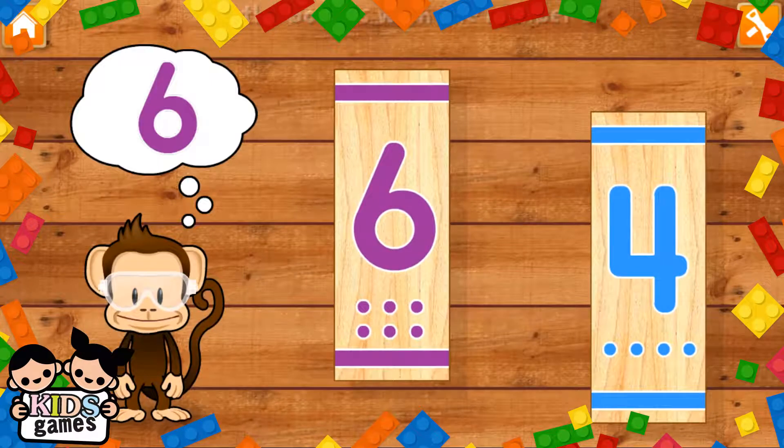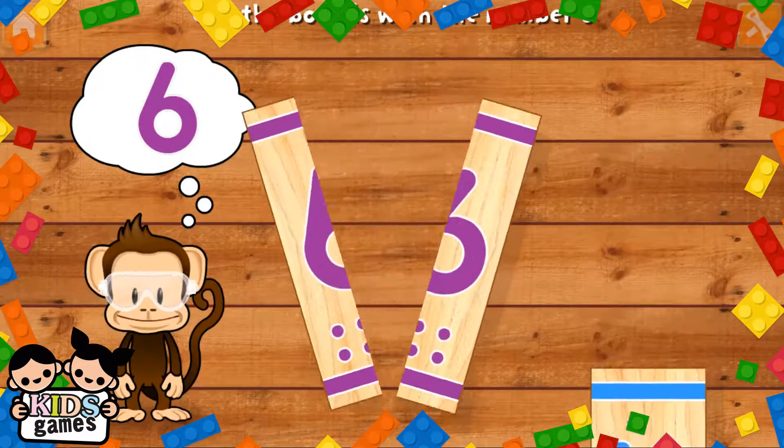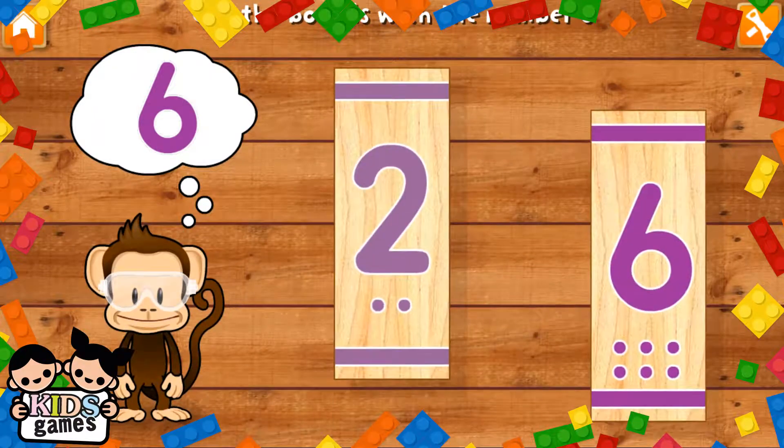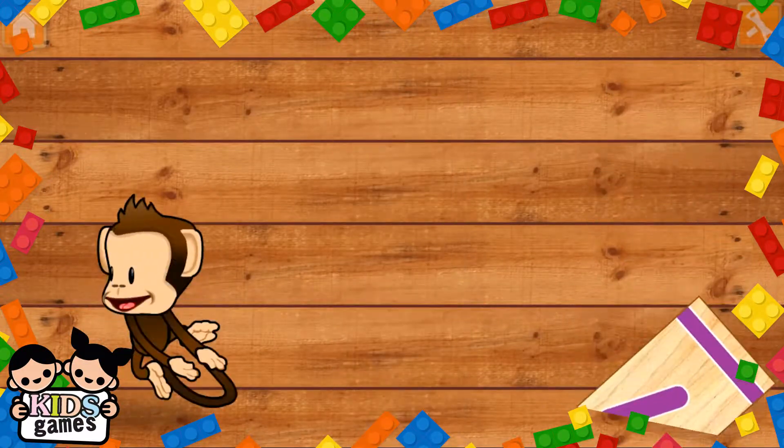Use your finger to cut the boards with the number six. Six! Six! You did it!